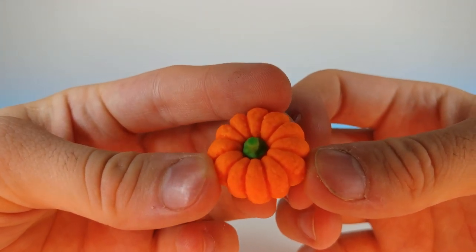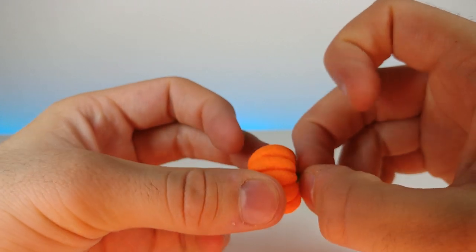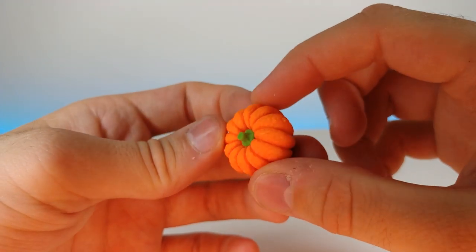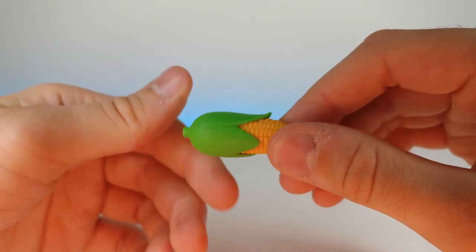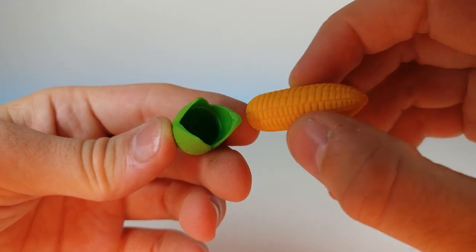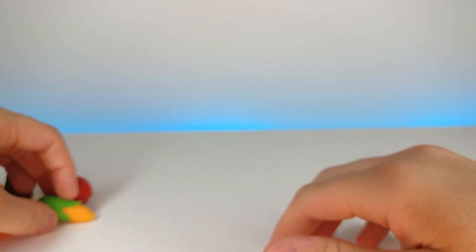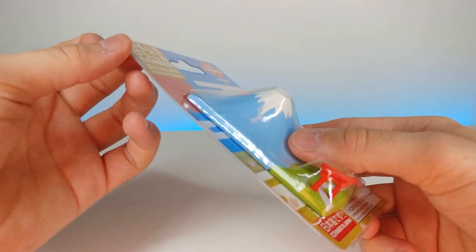Now we've got this carrot right here which is really cute — kind of reminds me of a cartoon carrot. The top comes off and then slides right back in, and they went through the effort of putting little details on the outside of the carrot too. Now we have the pumpkin — which I'll tell you right off the bat is my favorite one. I'm excited for Halloween, it's one of my favorite holidays and I like to decorate the house. And the final one is the corn, which is funny because the corn comes out of the husk just like if you were actually taking it out of a real corn husk.